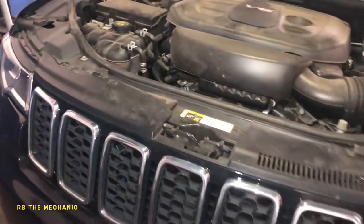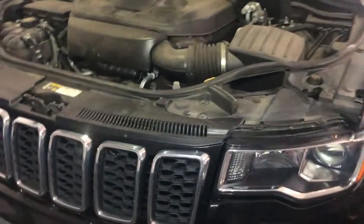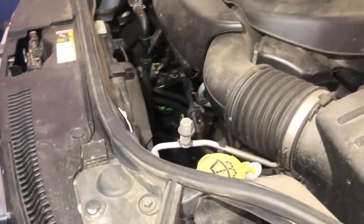Thank you for watching my video. Hopefully I helped you guys out to resolve your overheating issues on this Jeep. If you've got another year it should be similar — thank you for watching.